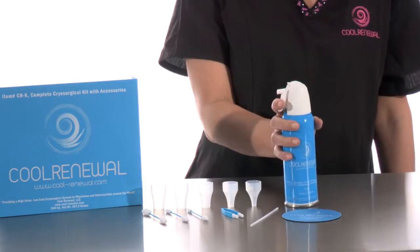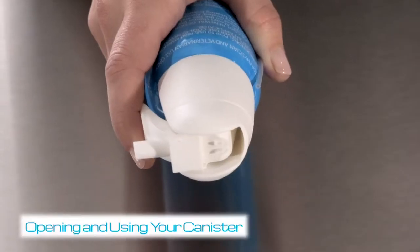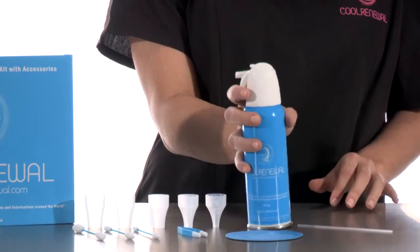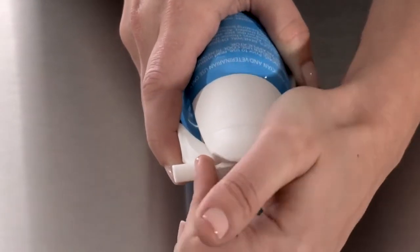Upon receiving your COOL Renewal kit, inspect your canister for damage prior to use. To open your canister, remove the safety tab located at the top of the white trigger nozzle. Place your index finger on the trigger to prevent damage to the nozzle and pull up on the safety tab.